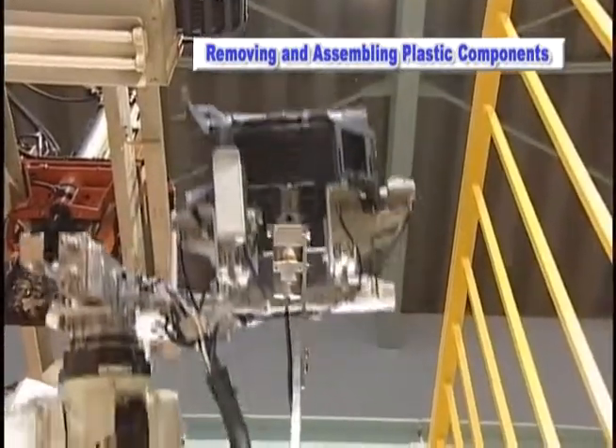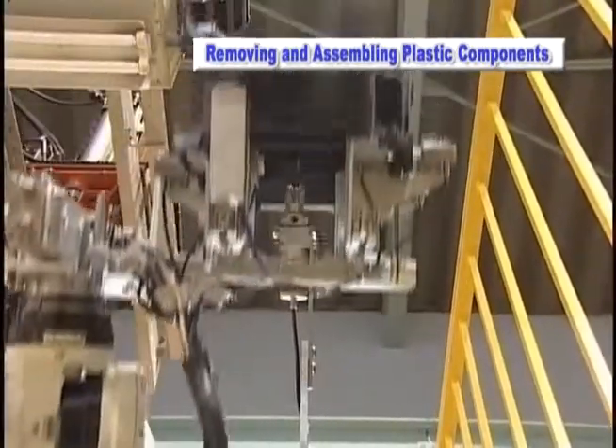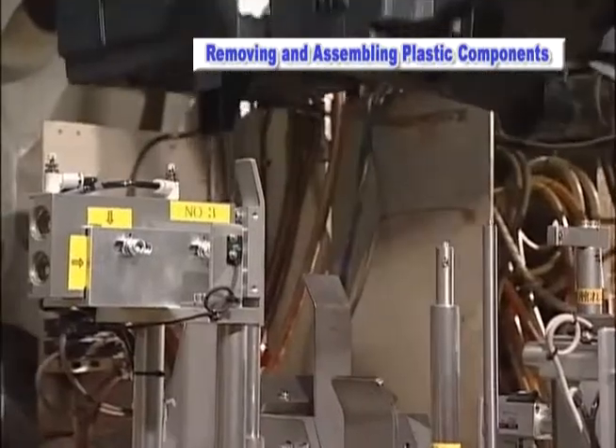Second, the plastics are processed through a gate and spool cutter and then the two parts are assembled together.